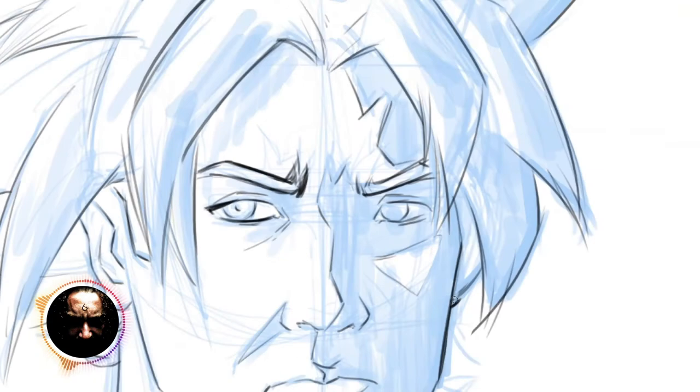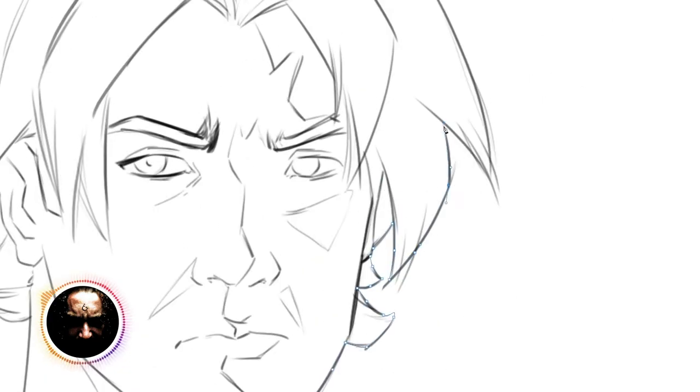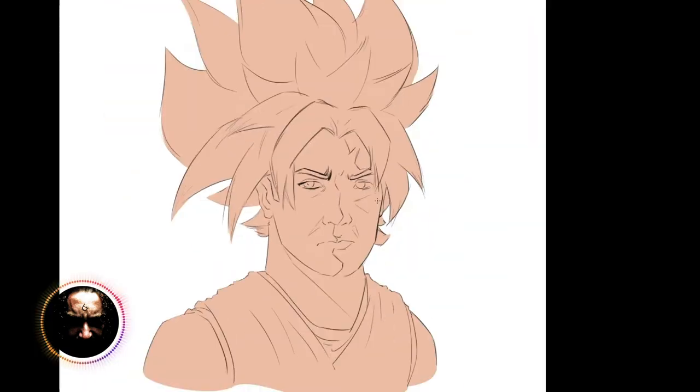I hope that by joining me on this journey you'll also learn a thing or two. Maybe you'll like the methods I use and employ them yourselves, and hopefully that will help you get closer to finding your own style as well. As you saw at the beginning of this video, we have 19 artworks to go through.